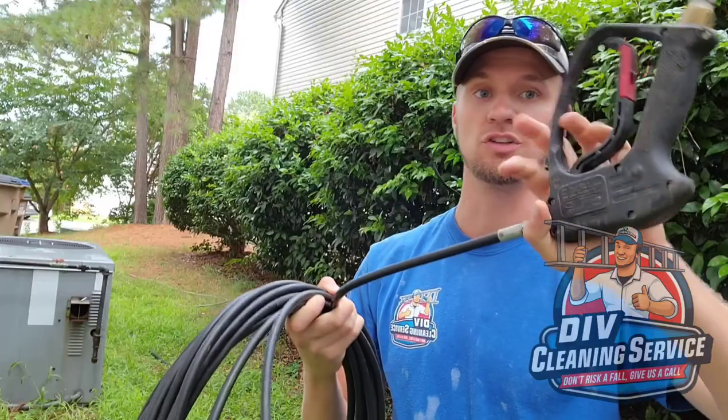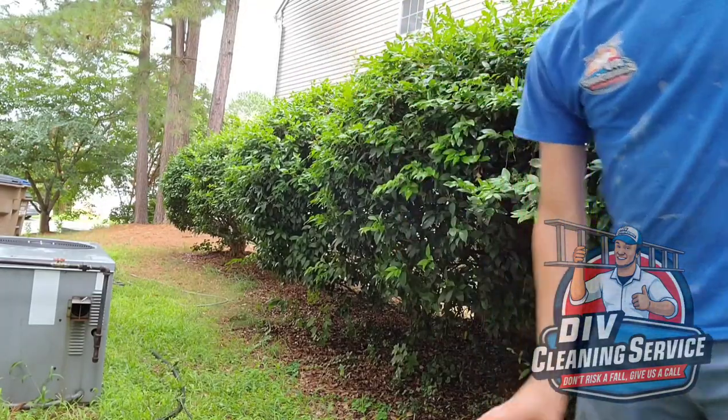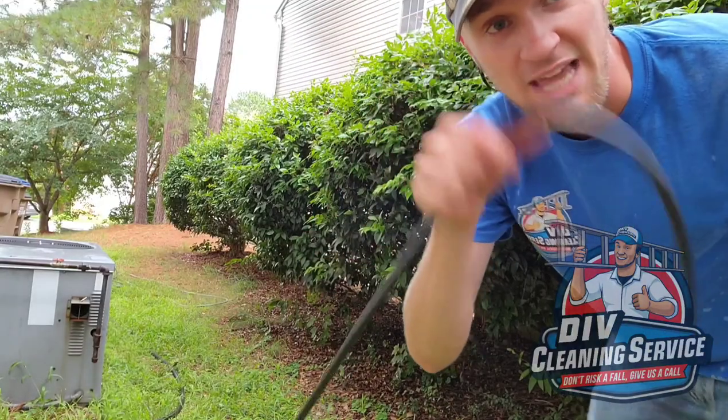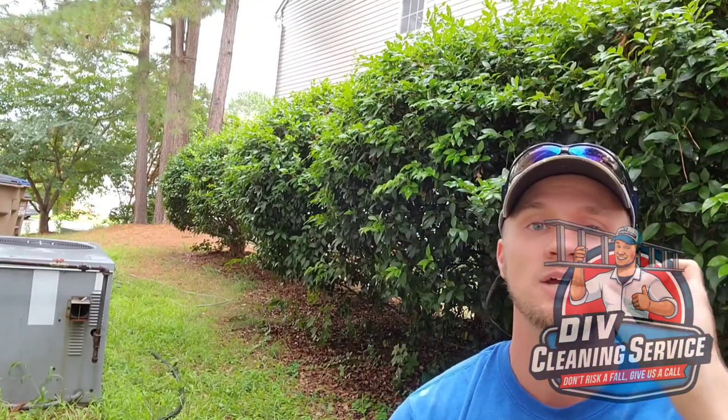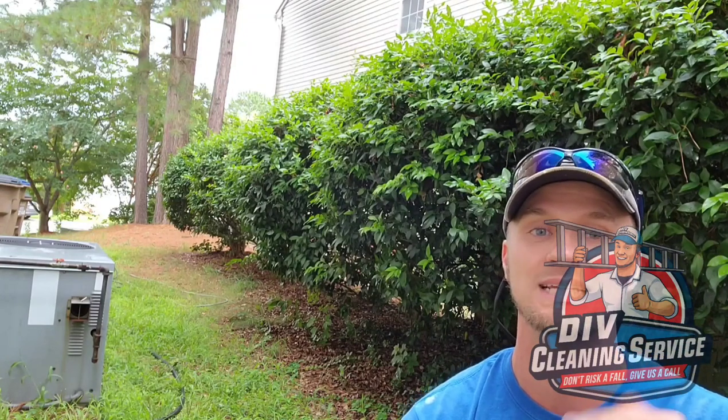And how you unwind it, you can just hold on to one end, throw the other, and there's no tangles. That happens by wrapping it up the proper way. So look at the end of this video for how I wrap up my cords so that they never get tangled.